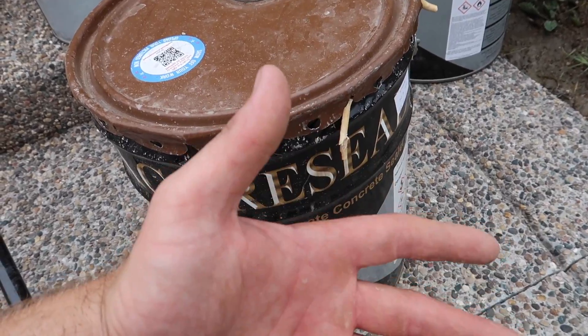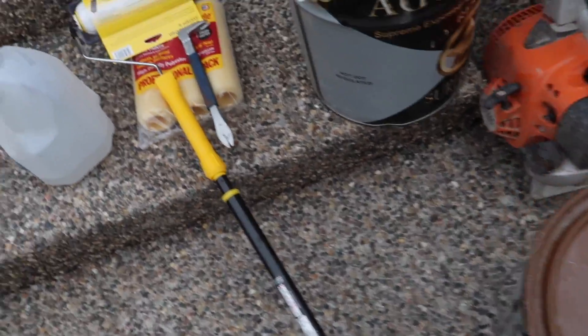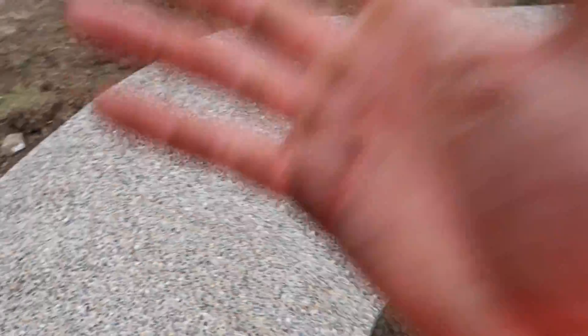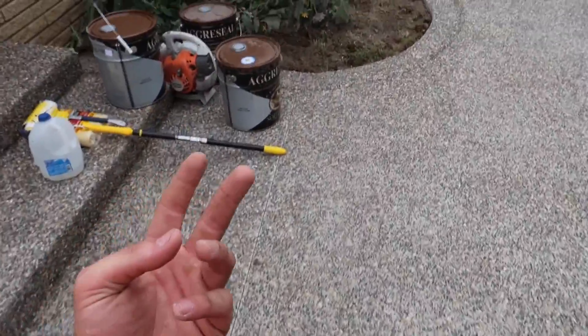We're going to be installing that sealer today. Basically what you need is your sealer and a roller — that's pretty much it. But the biggest thing about doing this is it has to be prepped very well. It's like painting. You have to make sure there's no dirt, no rocks, no sand, nothing on there. Because when you put that sealer on — it's the stickiest stuff in the world — it will soak right in. If there's a piece of grass in there, it will soak that grass right in. As you can see, we did this driveway too.